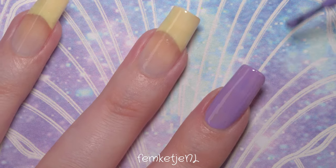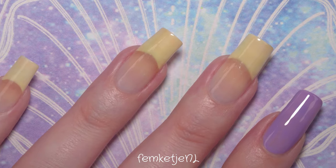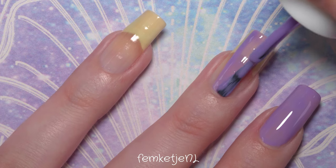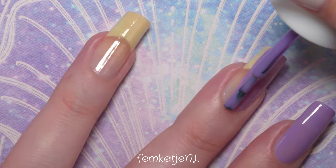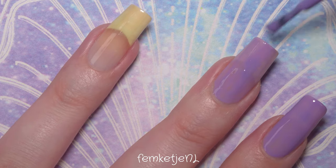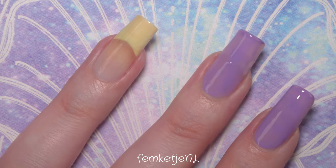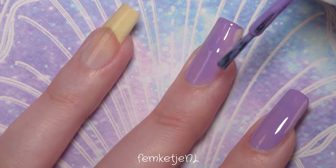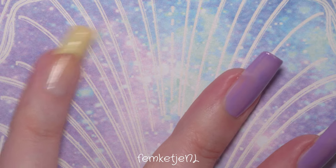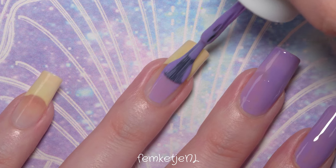This polish is called 'Retreat Yourself' and it actually has some extra ingredients which are supposed to be good for your nails. To be honest, I don't really notice anything different, but I really love this color — it's just a really nice lavender-y, light purple kind of tone, and I just really love my purples and pinks and soft tones like these.